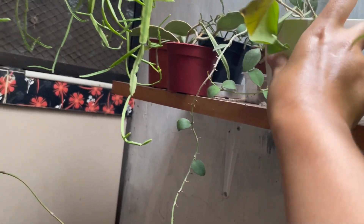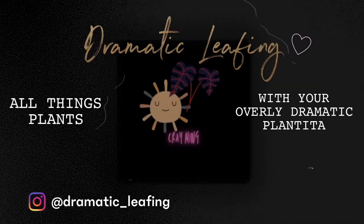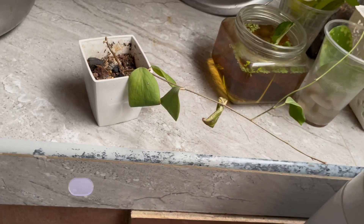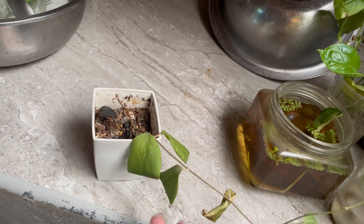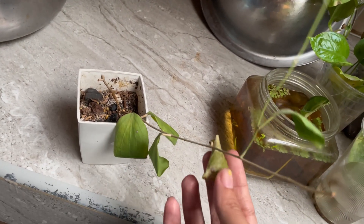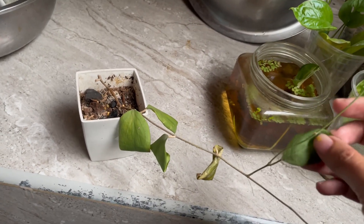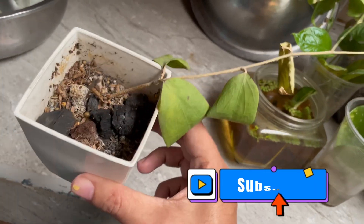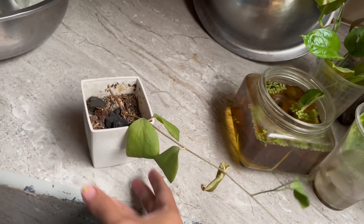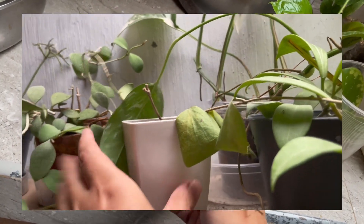Welcome to the next episode of me killing my fancy plants. This is an unknown hoya because I lost the tag - this is your reminder not to lose the tag. I just repotted this recently, about a month ago.